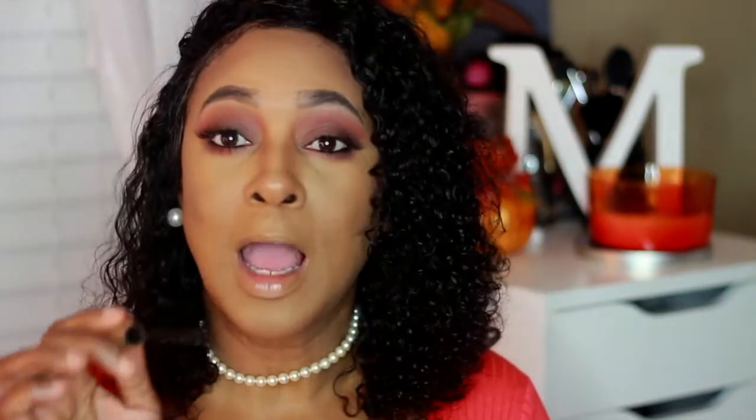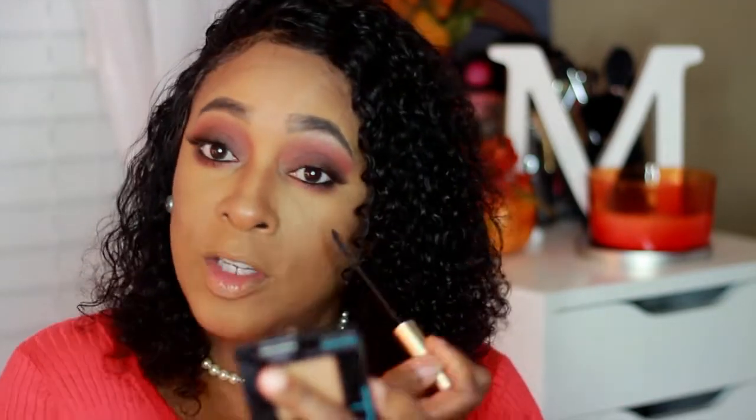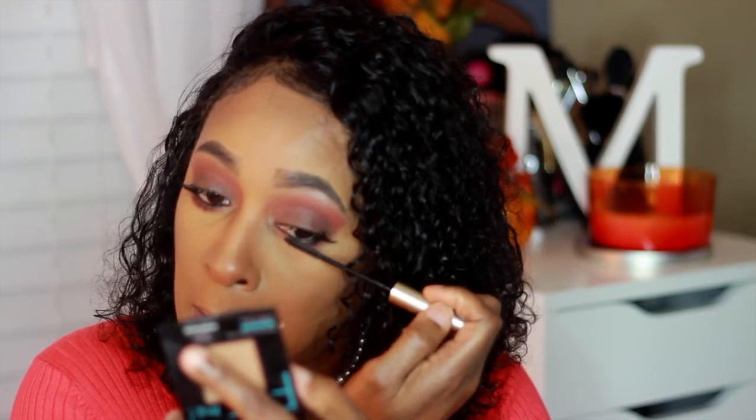Next I'm going to go ahead and apply my telescopic mascara by L'Oreal. My lash might be trying to come off — I'm only applying them for the sake of this video. I'm going to go ahead and apply my inner corner with the pencil brush on the duo Crown brush, using the same shade I used on my brow bone.